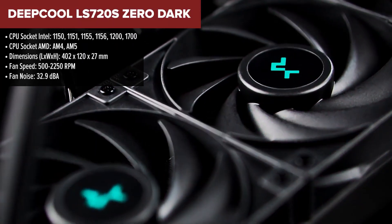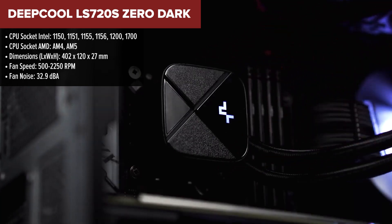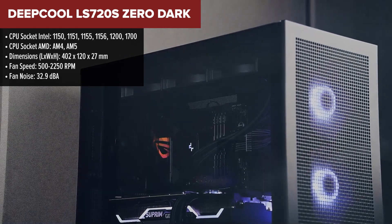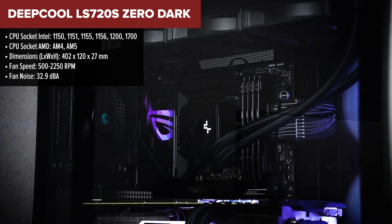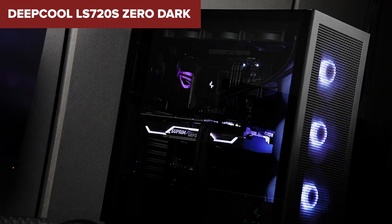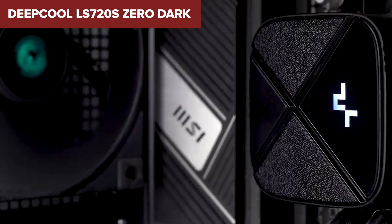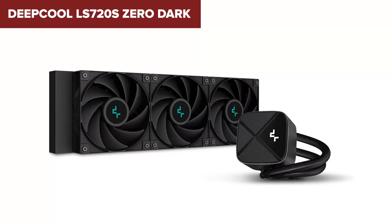The Deepcool Zero Dark is a high-performance liquid cooler designed for serious PC enthusiasts who want both efficiency and a sleek, minimalist aesthetic. This cooler features a 360mm aluminium radiator and three optimized PWM fans with hydro bearings, ensuring excellent cooling performance while maintaining low noise levels. The fourth-generation pump uses optimized microchannels and a three-phase motor, capable of speeds up to 3100 RPM, enhancing cooling efficiency and durability.